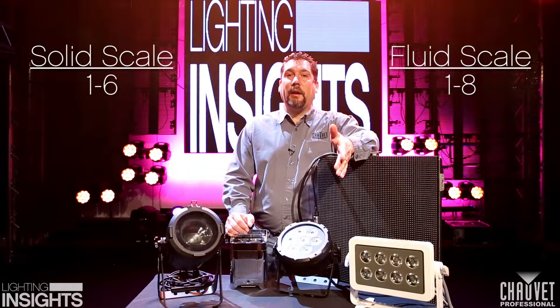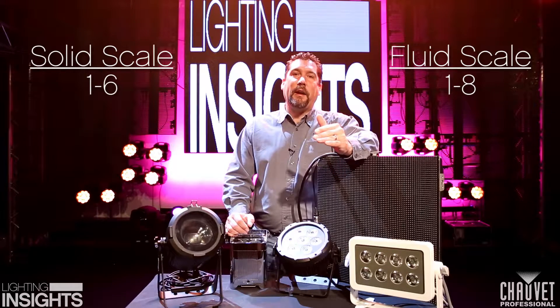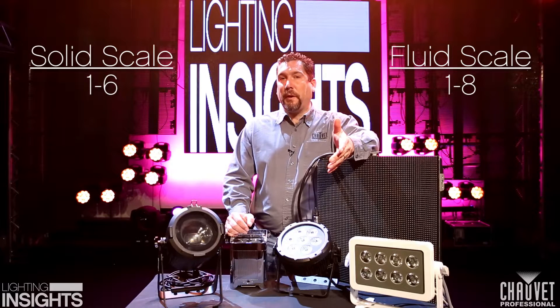The second number, the fluid scale, goes from 1 to 8. As the numbers get higher, the level of protection gets much better.